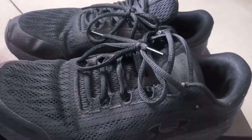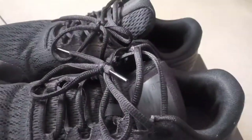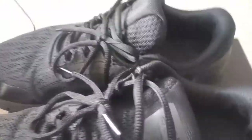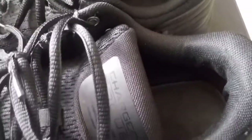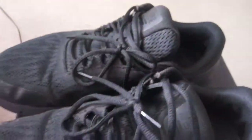I believe it's because of the comfort of these shoes — they're very comfortable. I think they have padding in there, and in the heel there is a lot of cushioning and padding, which I think is because of the running shoe design.